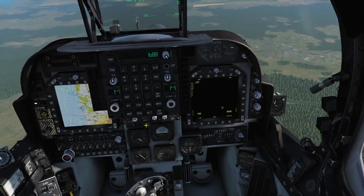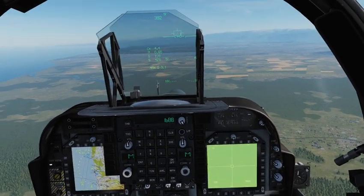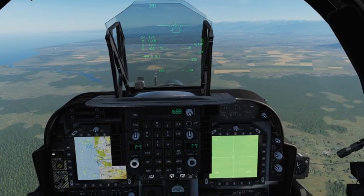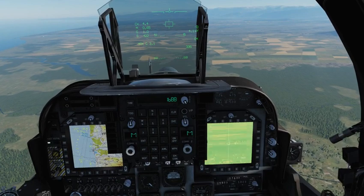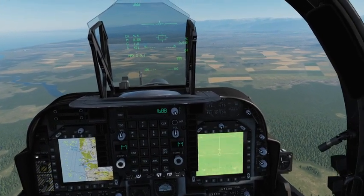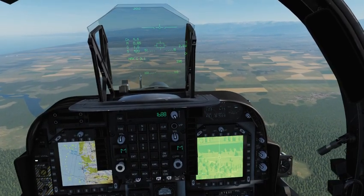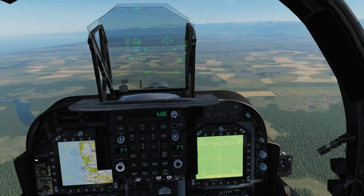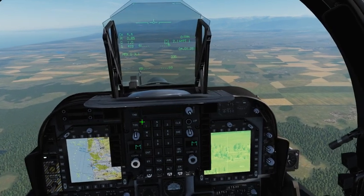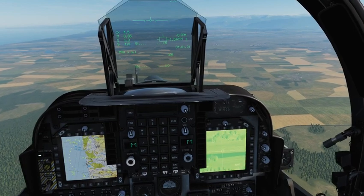I'll go ahead and set my TV guidance here, and slew that around. I don't know if you can see that on my HUD — I'll get it down into the ground. I am doing this with the little nub on my Warthog. And here's with my hat switch that I have set up — you can see how much slower it is.